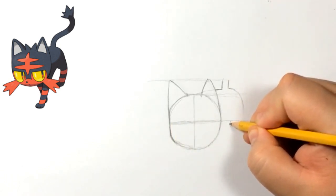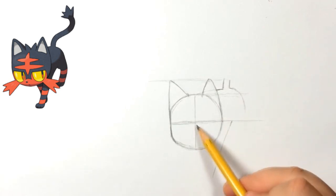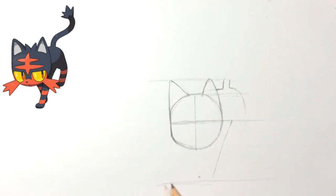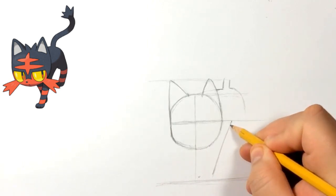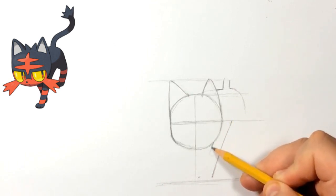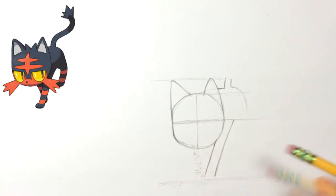Now we're going to do another reference line going in the middle — follow that line to help us know where to start the leg. Look at the distance and try to get it at the right angle. The gap between that line and the head goes about halfway — half of the circle, half of the head. These reference lines are just to help us get a little bit more proportional and accurate to the reference.